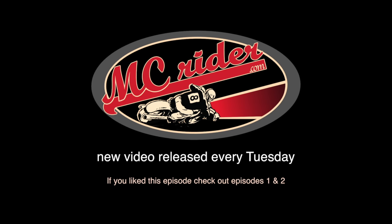This week on MC Rider, we talked about being smooth on your motorcycle and why it's important. I've given you a couple of exercises to help you develop smoothness in your own riding. Make sure to join us next week as we discuss some other topics that will help you become a better rider.